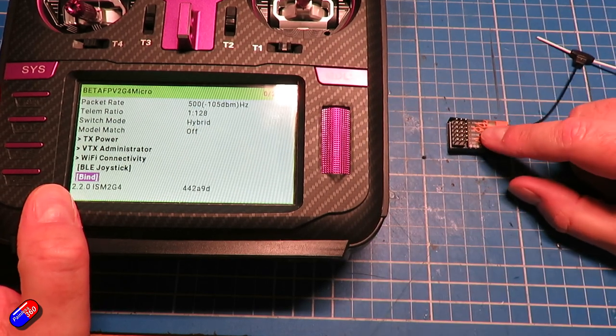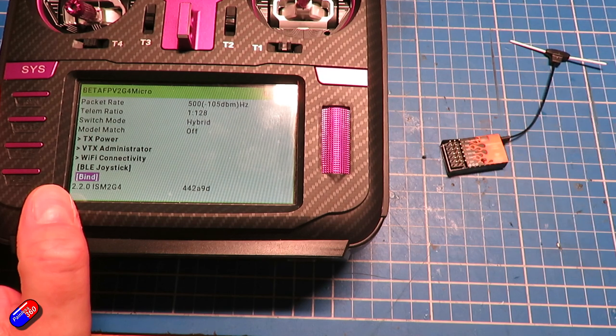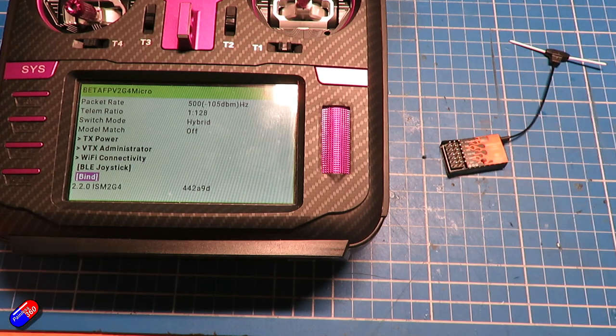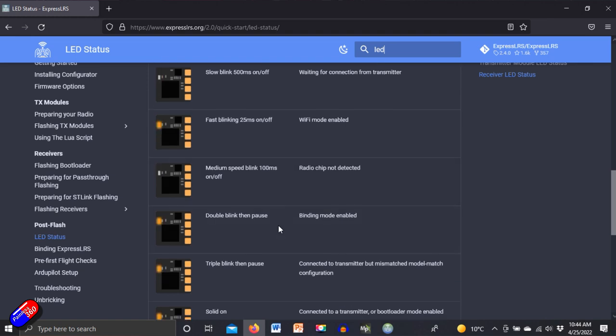To put the receiver into bind mode, something like this is pretty straightforward — we just need to power it three times very quickly. We'll go into bind mode and see the LED change to show it's ready to bind. If you're ever not sure what that looks like, there's expresslrs.org/2.0/quick-start LED status which shows the different states: slow blink means it's waiting for connection from the transmitter, fast blinking is Wi-Fi mode enabled, and a double blink then a pause is binding mode enabled — that's the one we're looking for.